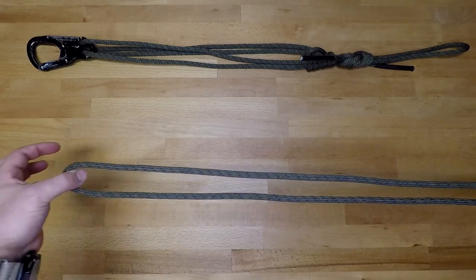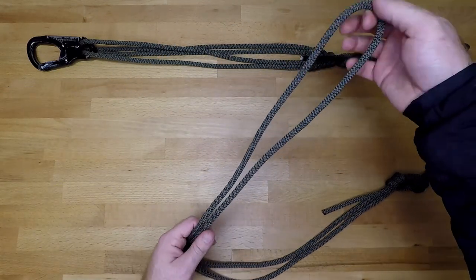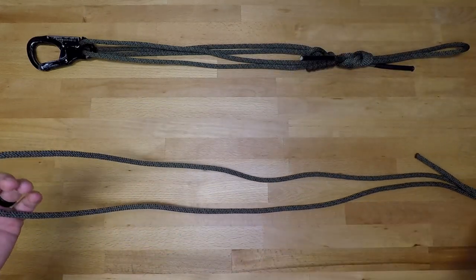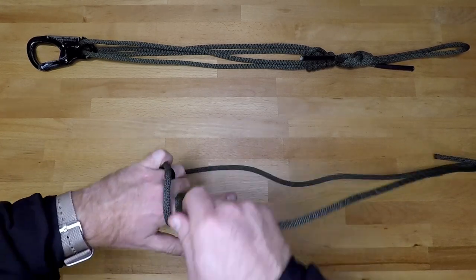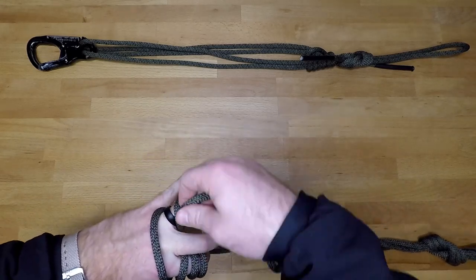When it comes to making the prusik, the easiest way is to find the center of your loop, take three fingers, and then make three wraps around your index finger and three wraps around your ring finger.